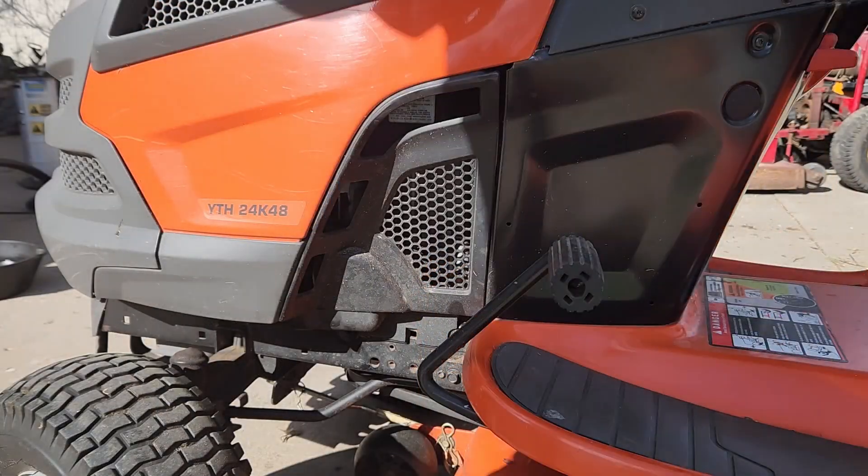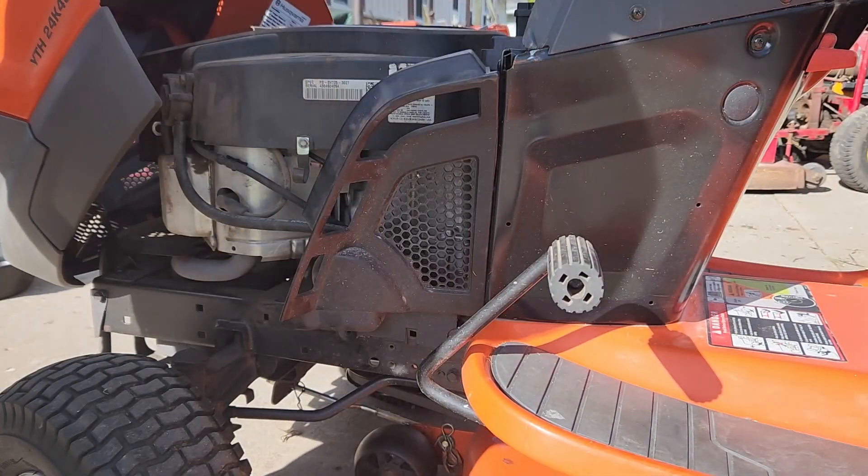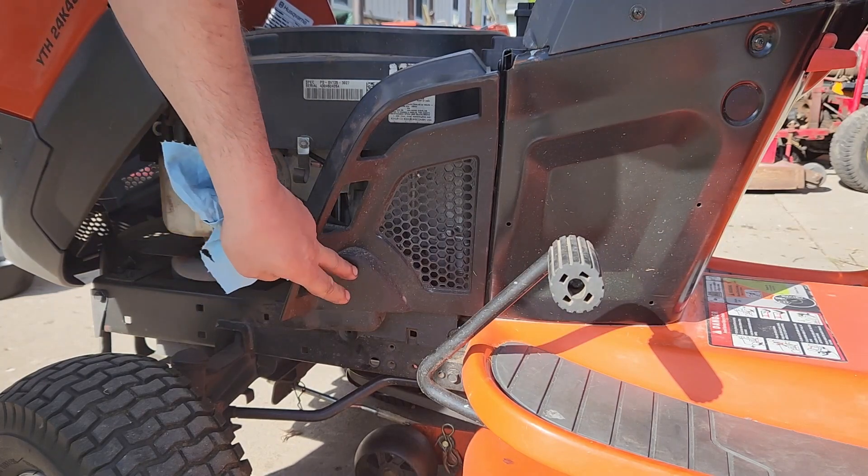So if we want to get to the oil, on this particular engine — it's a Kohler engine — there's an oil filter right there behind that thing.